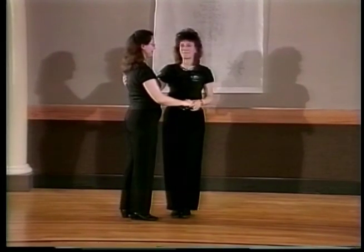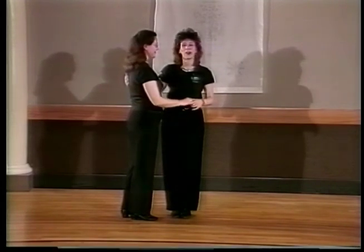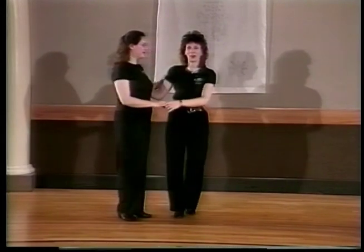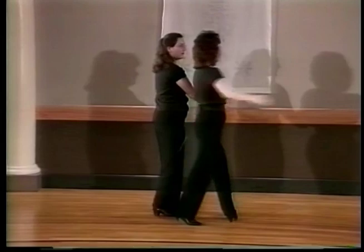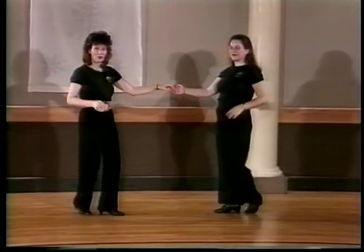Or I could say, if she can do it, I can do it too — so we have the dual bam bam move. We have the follower doing it on three, four, five, and six, seven, eight, and then we have one, two, three, and four, five, and six.